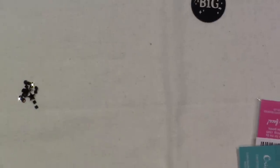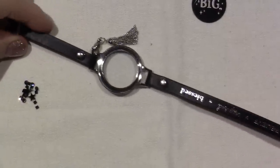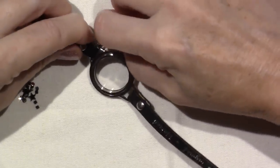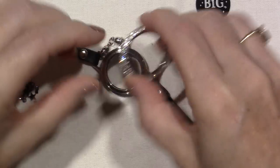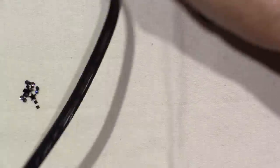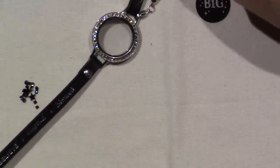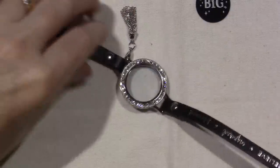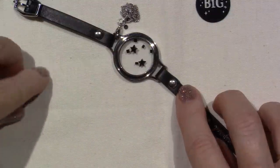This is the bracelet that I got when I joined Origami Owl — this was the Join Exclusive that month. It was a large silver locket base, the Swarovski Crystal Bezel, just the clear crystal bezel. It says Dream, Faith, Family, Love, Hope, Believe, Inspired, Blessed. This is now in the catalog. At the time it was just a special, but everybody loved it and wanted it, so they have it in the catalog.